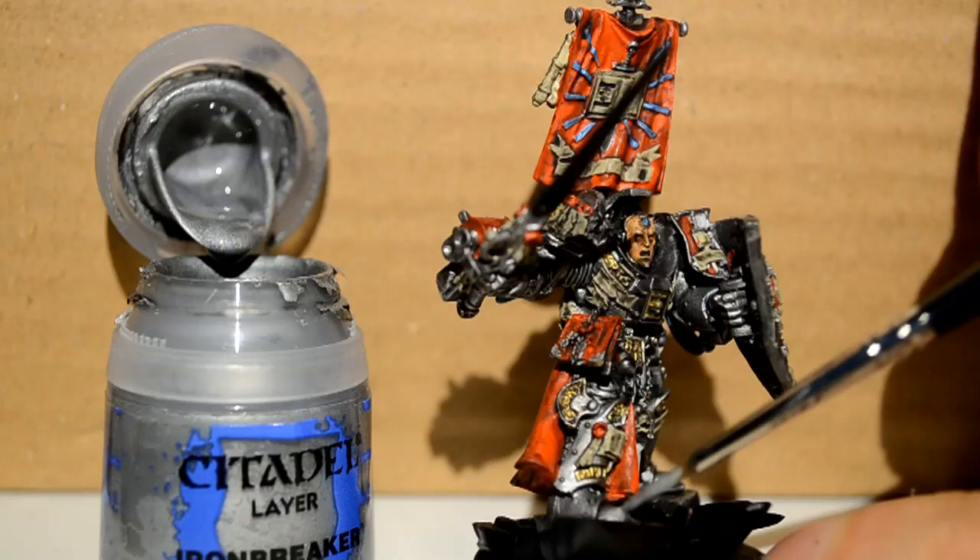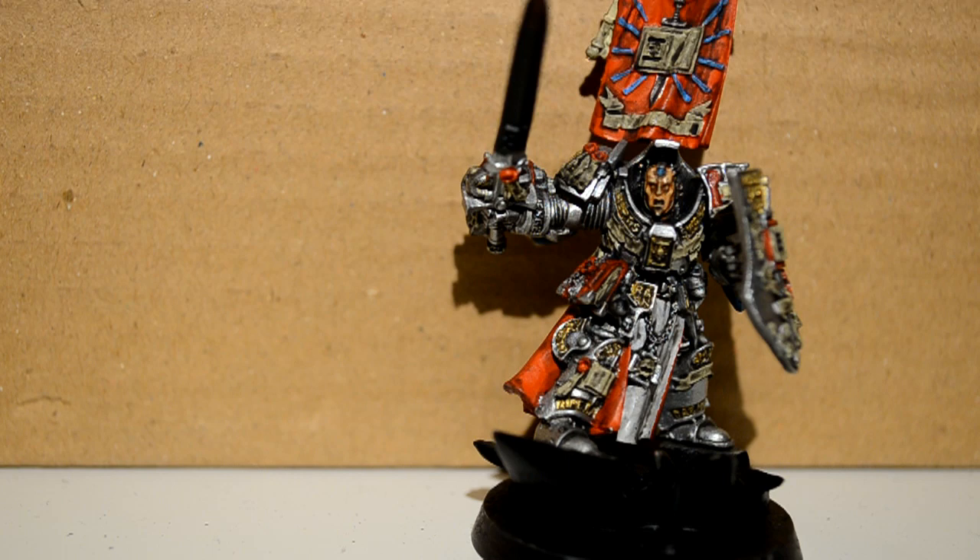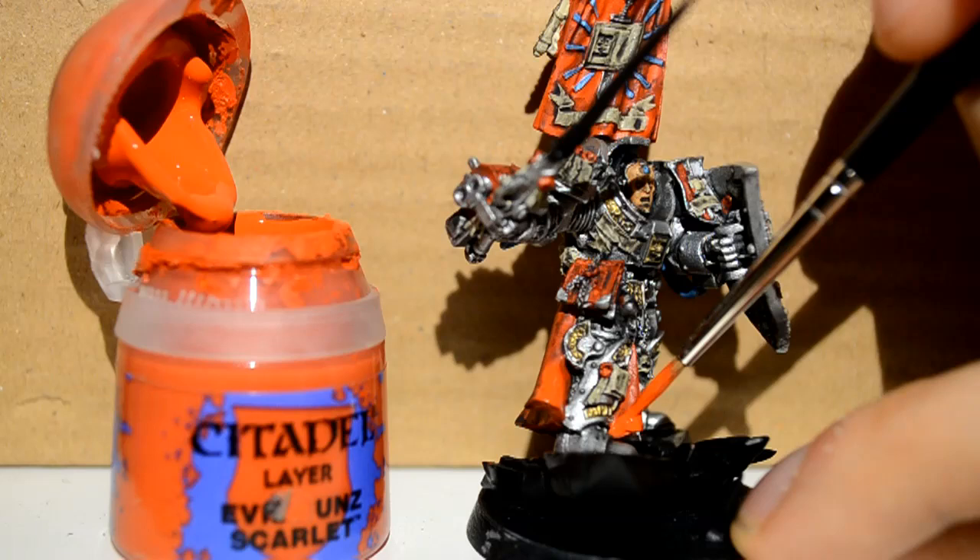Then Ironbreaker — I'm touching up the armor plates. As I said earlier, if you got it everywhere and not just in the cracks, this will take you a lot of time. So be careful. Then I'm onto Evil Sun Scarlet doing the same thing for his loincloths and his cape — you want to pick out the raised edges.